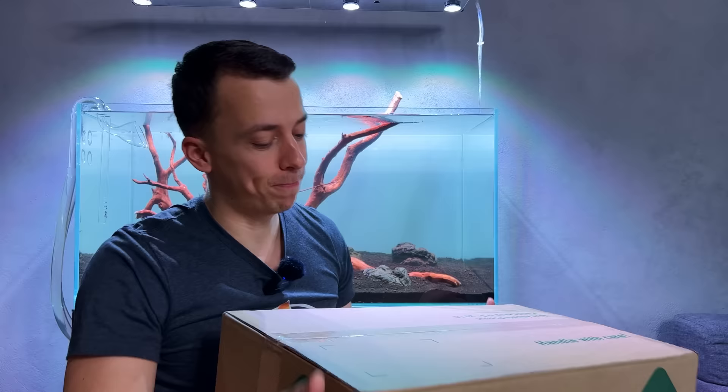Welcome back everybody, hope you're doing well. In the last video we made the hardscape for the new oasis scape line 90, so that means today we're planting it. I'm super excited, can't wait to get started. This just came in - a big box full of healthy plants directly from the greenhouse from Dandelion Plants, so massive shout out to them. Let's open this up and see what we've got to work with today.